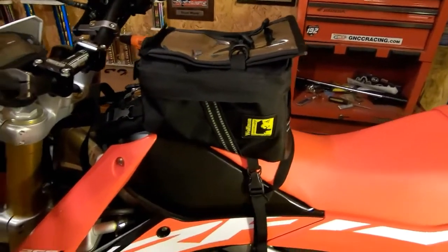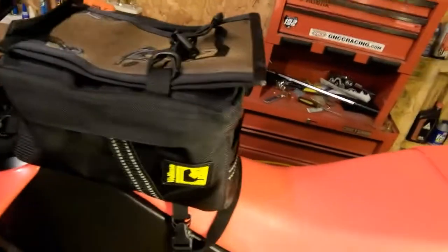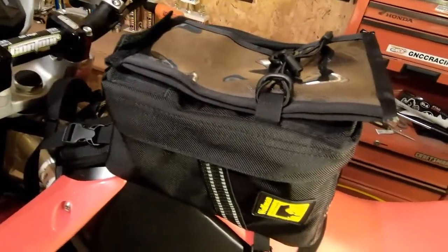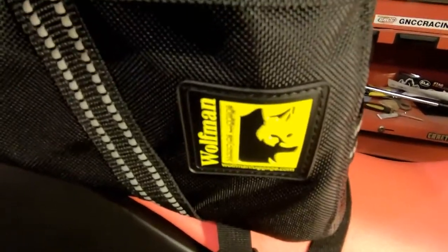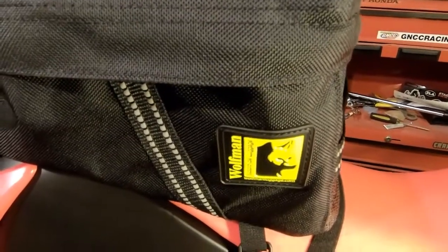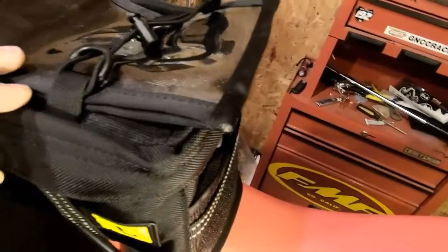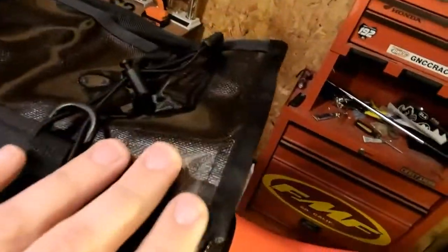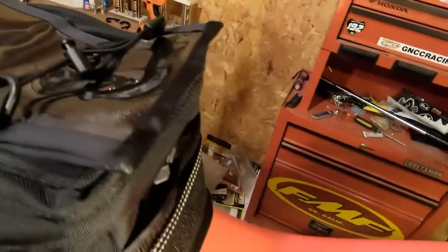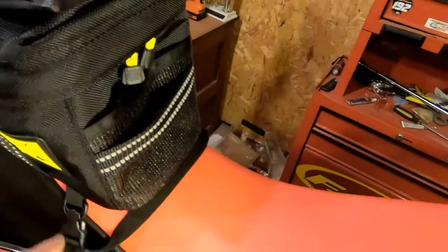Here it is — the Wolfman Enduro tank bag on the CRF. It is made out of ballistic nylon, a lot of good quality in these Wolfman bags. Made in the USA, they're pretty much just a manufacturer for bags and luggage for off-road motorcycles, dual sports, and adventure bikes. It is six liters carrying capacity, has a removable map holder, and a strap on top to put your gloves or goggles when you're refueling. There's a little pocket in the back and a handle for when you detach it and take it with you.